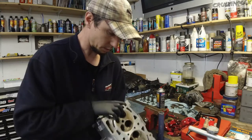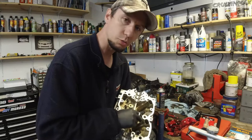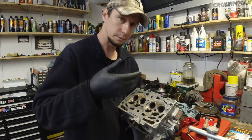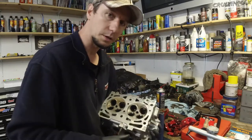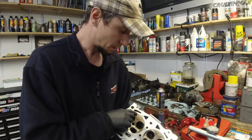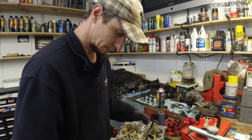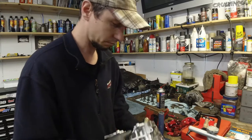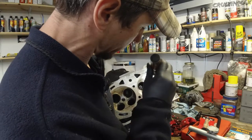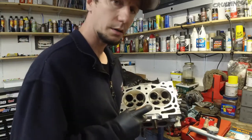I sprayed brake cleaner inside each valve hole because they need to be super clean. I did the same on my '06 STI — even if the machine shop cleans them, I still clean them myself to remove any metal shavings. Get yourself plenty of brake cleaner. Inspect each and every valve hole with a flashlight to make sure there are no metal shavings, and then you're ready to go.